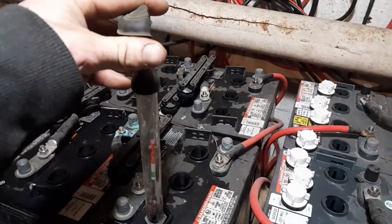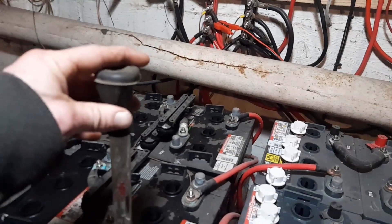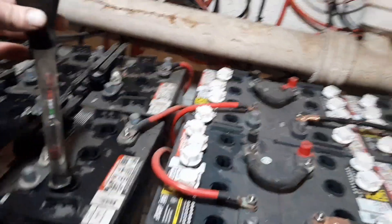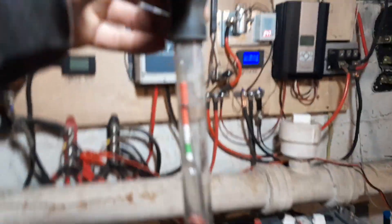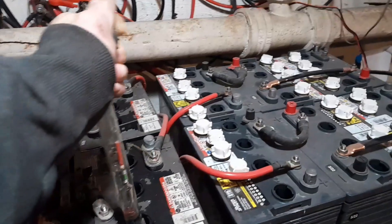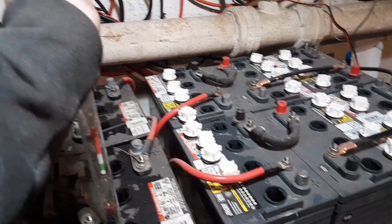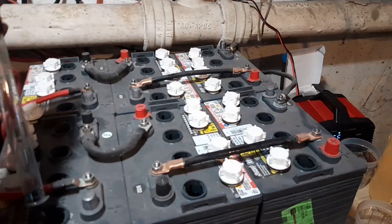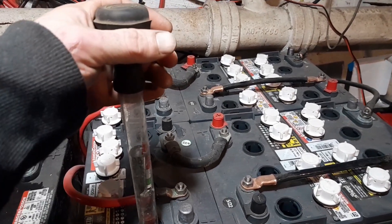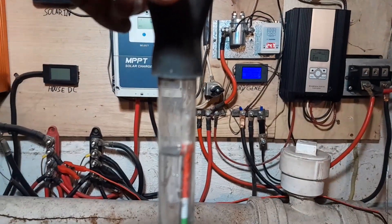The battery industry right now - everybody's trying to sell lithium. So if you want a lead acid, they're gonna sell you junk. This here is a four-year-old battery, but it reads like it's been dead for six months. And this is a two-year-old battery - it's actually worse, and it's two years newer.